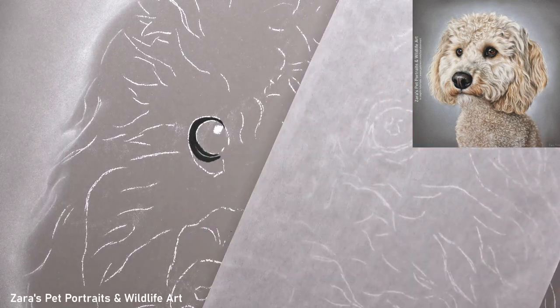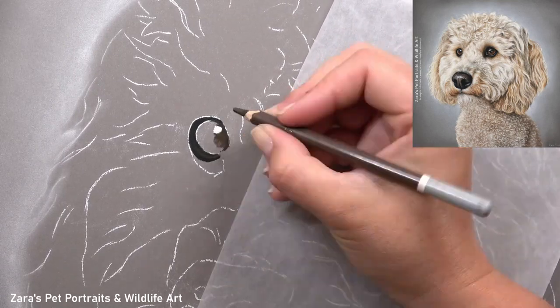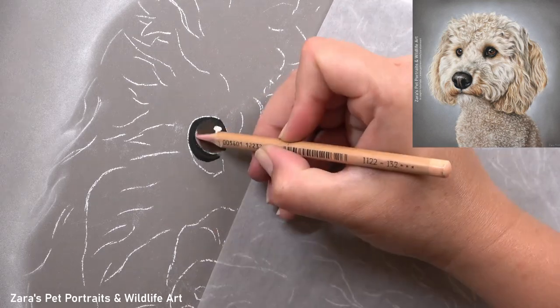Hi everyone, in this video I'm going to show you how I did this portrait of a cockapoo in pastels.